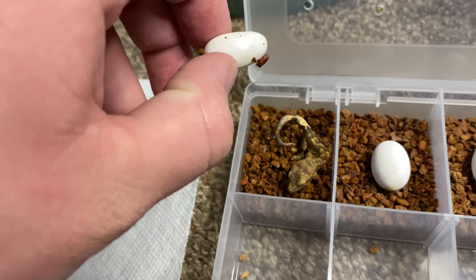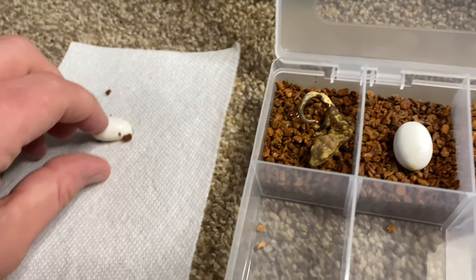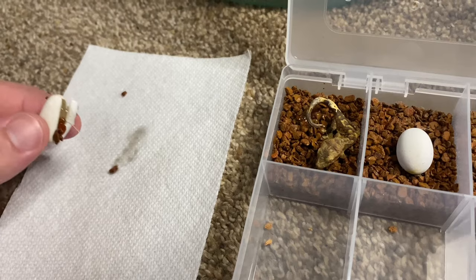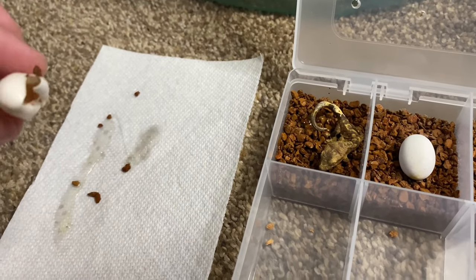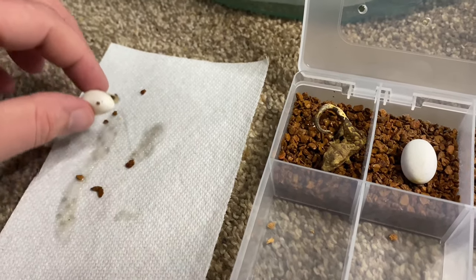I'm also going to put the egg in there. Since there's some Pangea hatch medium on the egg, I really don't want the gecko to try to eat it. What I do is try to wipe off all of the Pangea hatch without spilling too much of the inside of the egg that's left over, so they can still eat that if they want to.